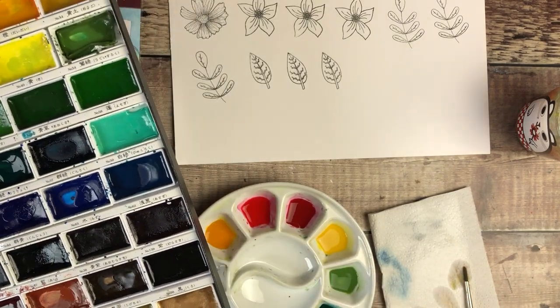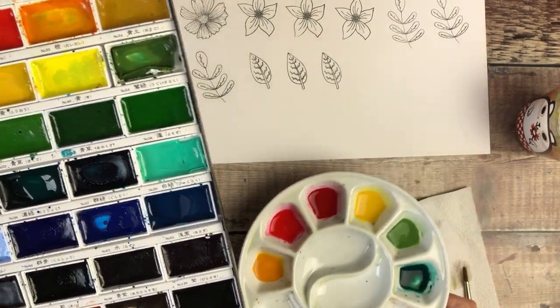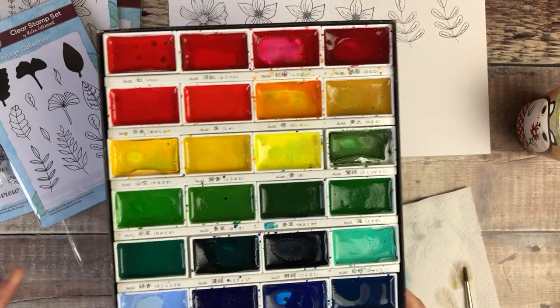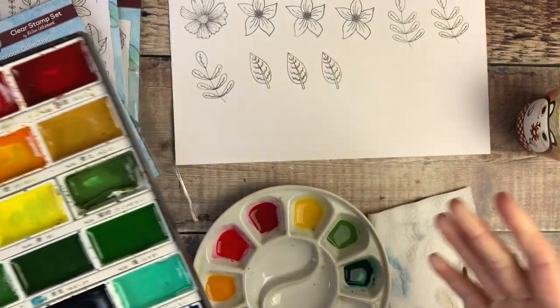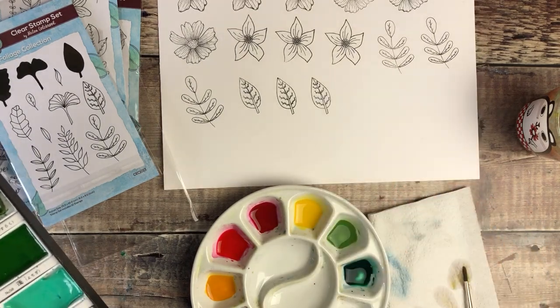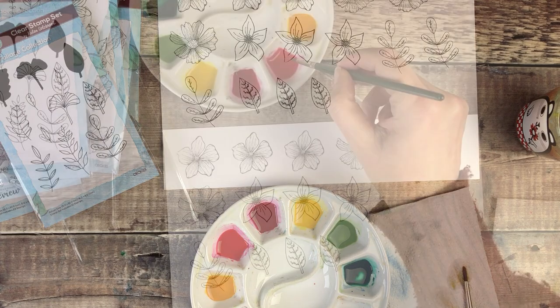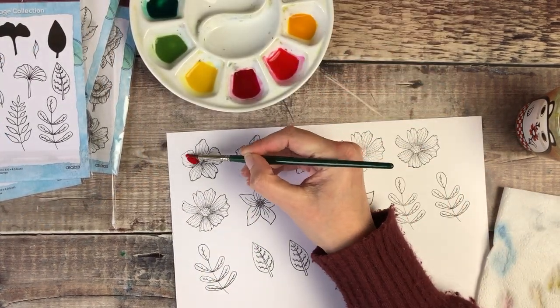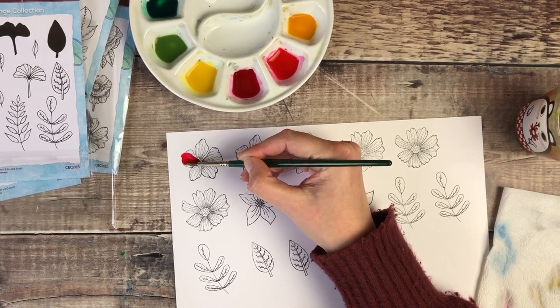I've now mixed up some watercolors and I'm using a set that are Kuretake Gansai Tambi. Any kind of watercolor would be fine, or colored pencils, pens — anything that you want to decorate them with. I'm just very simply going to add watercolor all over these flower shapes.